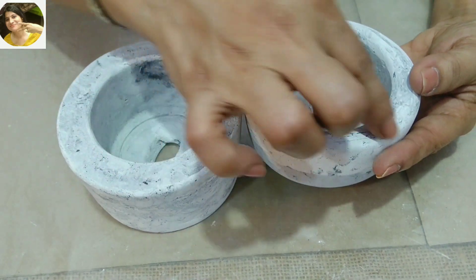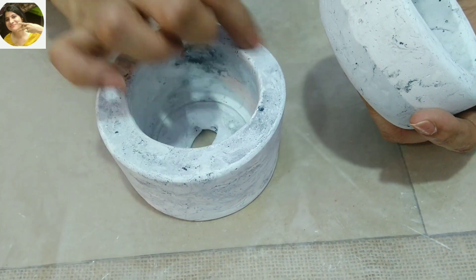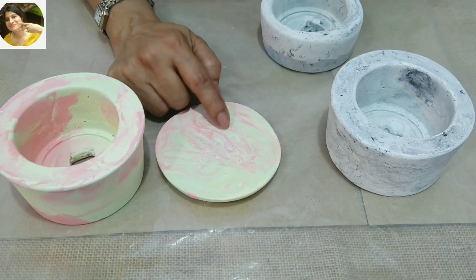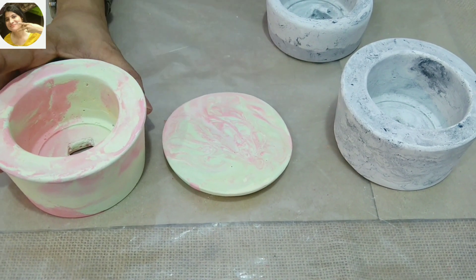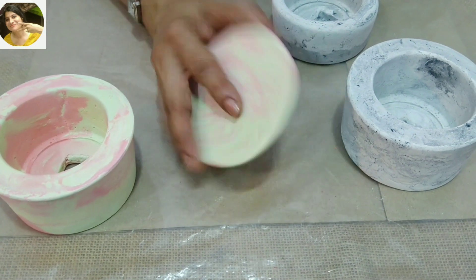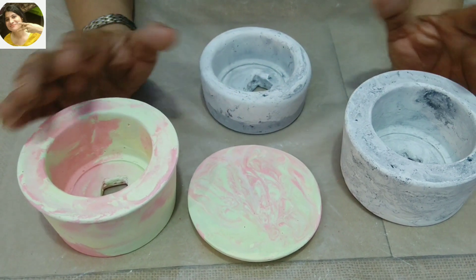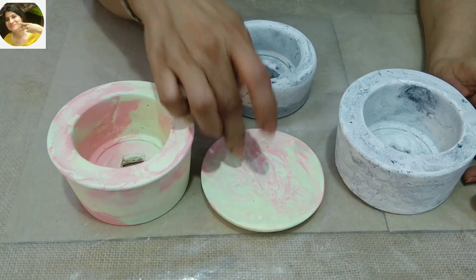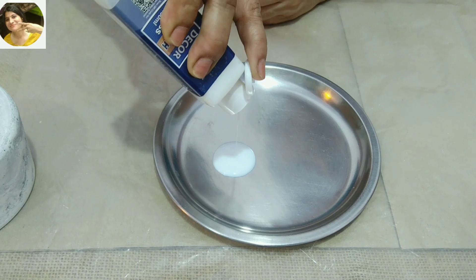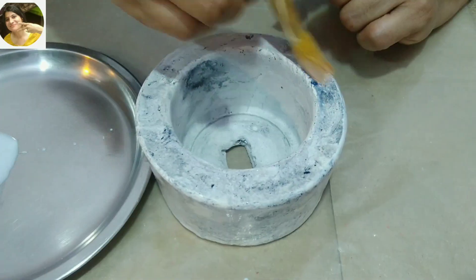I added gray color below, as I did before. I just added gray color in the water. You can make it like this. We can use this as a coaster, or we can keep gray color on it. Now these gray pieces look good. Now we will add varnish on them.